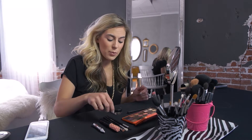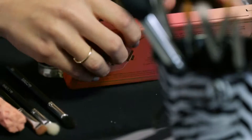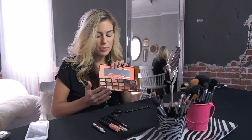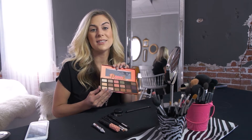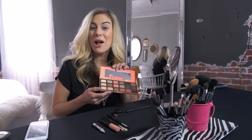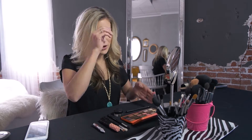First we're going to start with the crease and I am using the amazing palette by Too Faced — this is the Sweet Peach eyeshadow palette. It has an amazing amount of colors, both matte and shimmer, with really fun shades for spring and summer. If you don't have this particular palette you can always use shadows you have at home that are similar in color. It also smells like sweet peaches — double bonus.